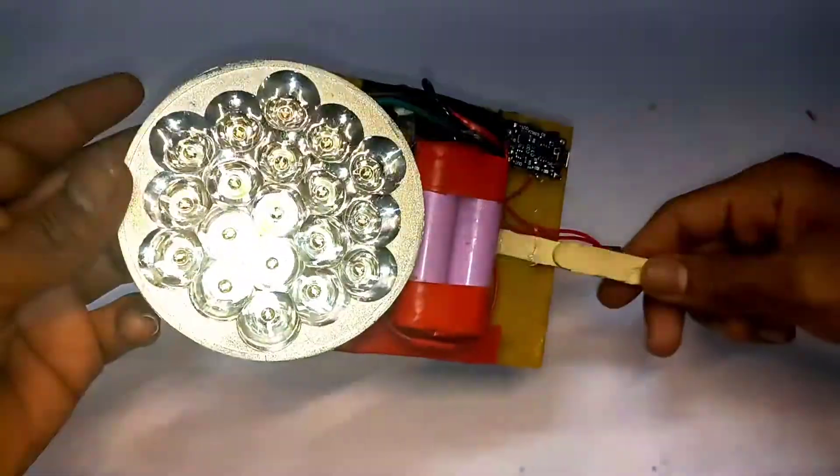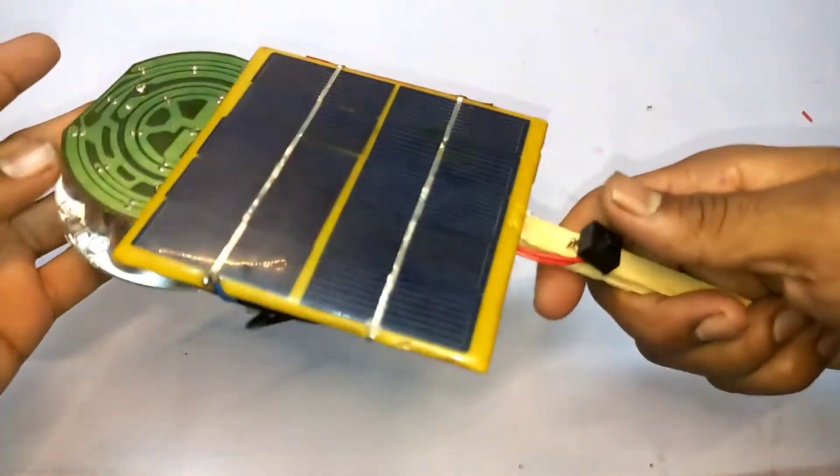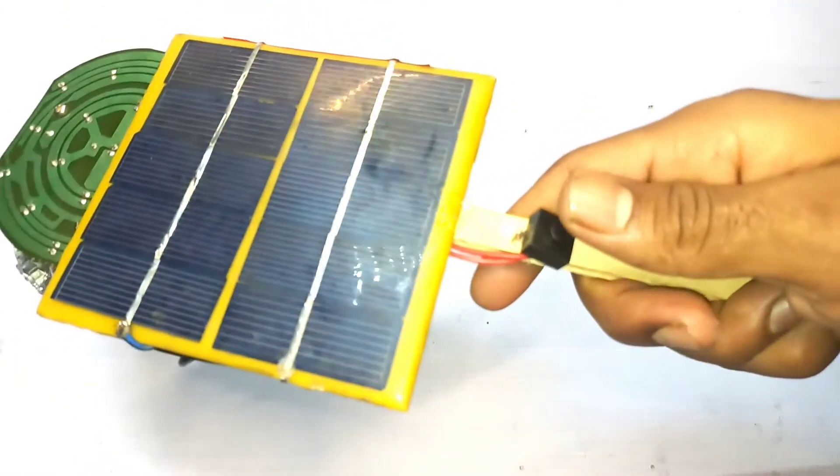This is a solar power light, and this is a solar power light. Okay, let's see. This is a solar power light, and the solar power light beam is quite long. Okay friends, let's see — this is a solar power light.